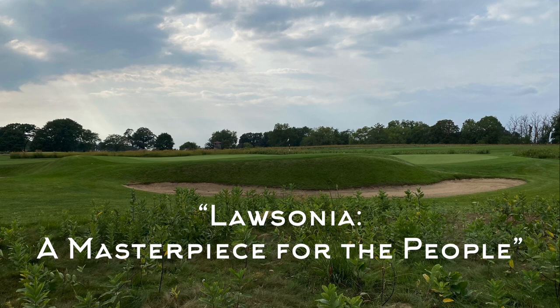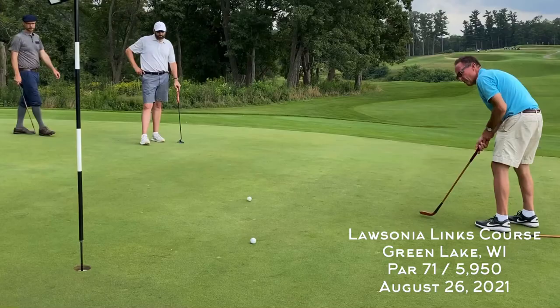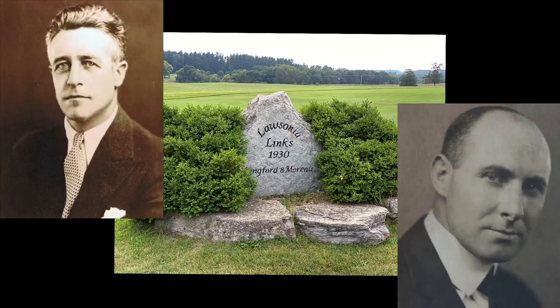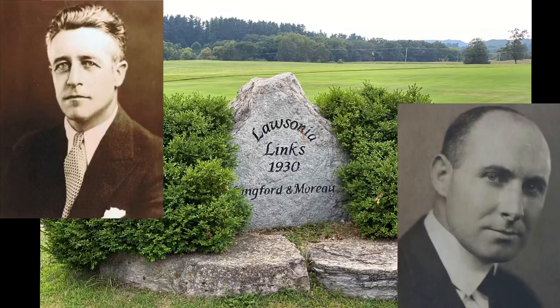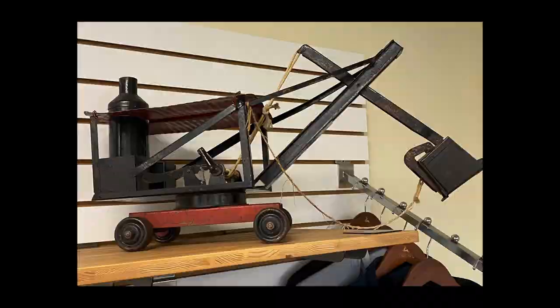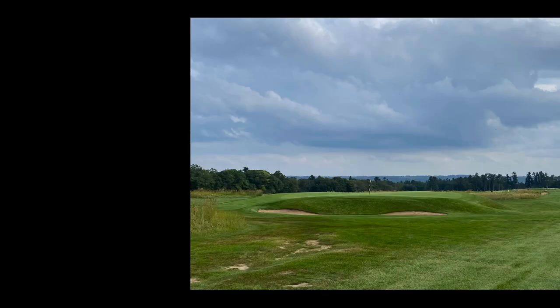Welcome back to La Sonia Links — we're on the back nine. If you didn't watch the front nine, make sure to check that out before this video. Playing a round of hickory golf here with my buddies Tim and Brad; this is a practice round for the Wisconsin Hickory Open. La Sonia was designed in 1930 by William Langford and Theodore Moreau, masters of the steam shovel who moved a lot of earth, resulting in beautiful, dramatic green complexes throughout the course.